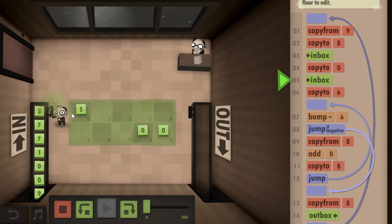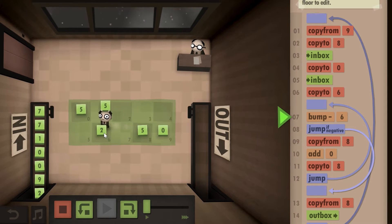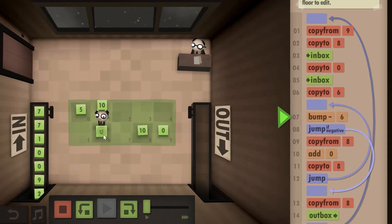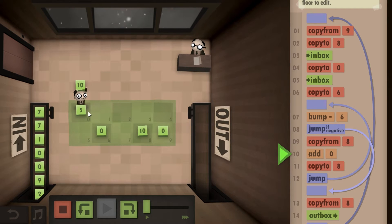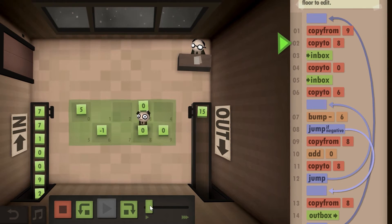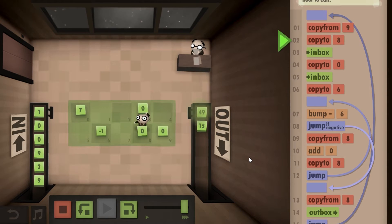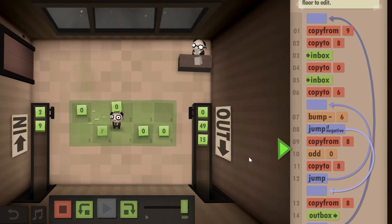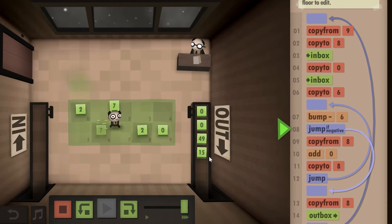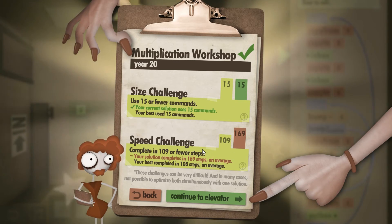So: put zero here as our sum, this is our first number, and this is our check — our multiplier. Bump it down and add this to this number — that's our new sum. Bump this down again, pick up this number, add it to this. Lastly bump down, pick up the sum, add it. Once this becomes negative we stop, pick up the final number, and put it in the outbox. This 15-step solution gives you the size challenge — it's probably the shortest one I've found.